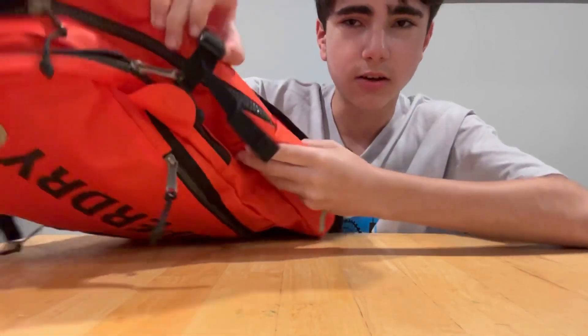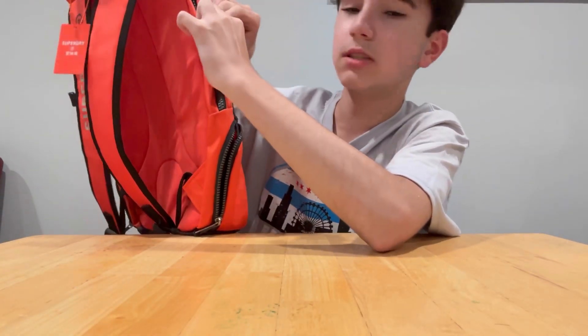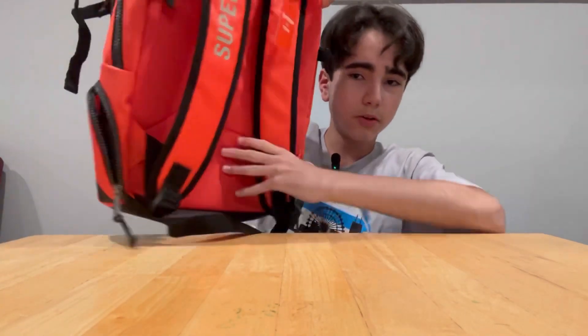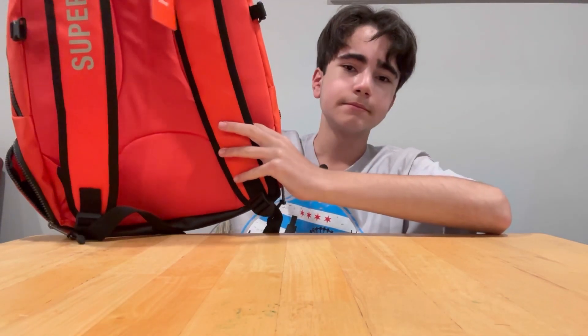There's also a buckle on each side — I don't know why there's a buckle, I'm just gonna leave it unbuckled the whole time because it'll be annoying to put on and off every single time. The bag was very overpriced — way more than a backpack should be for school — but I chose it, it's my fault. Now for the clothing.